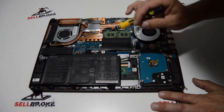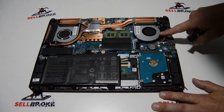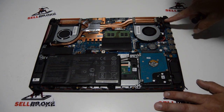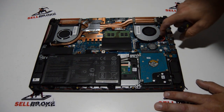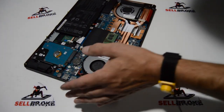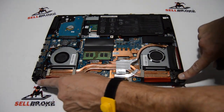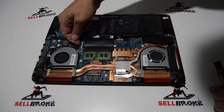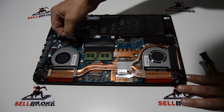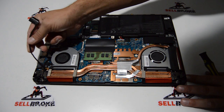By popular request, I'm going to see about removing the screen assembly first, in case you have a broken screen. To do that, we're just going to make sure we detach any wires coming from the LCD assembly to the motherboard. We'll start with the video cable — just flip up on that little retainer and that will allow you to pull the video cable free.